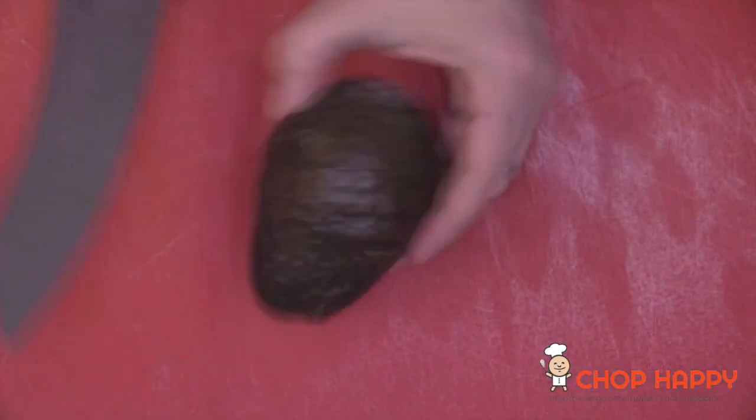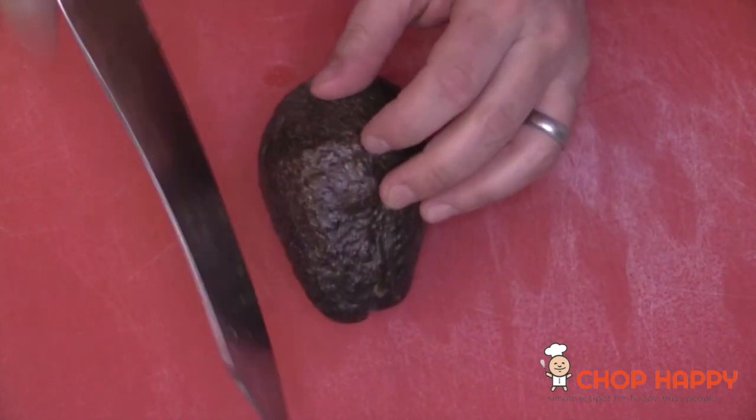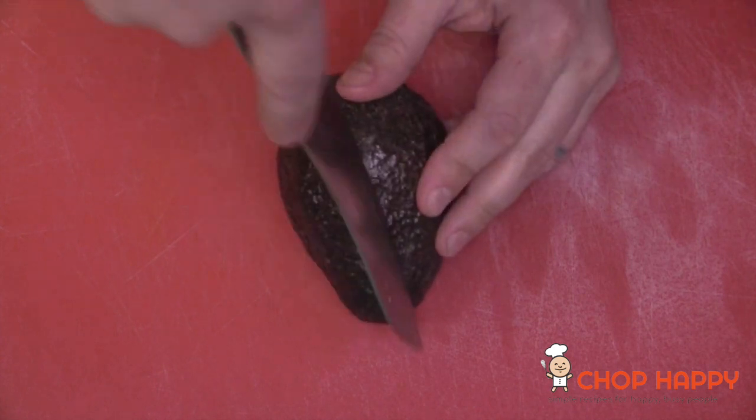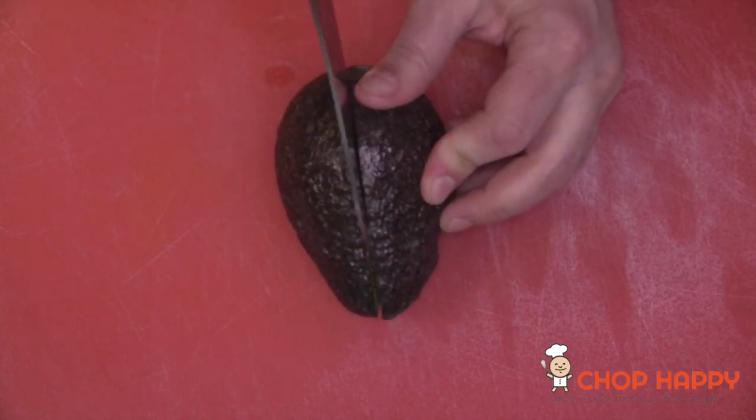You get that crunchy cheesy reward at the end of your day. But first, I'm going to show you an avocado hack on how to cut an avocado without fighting with the seed. It's crazy easy — you just go from top to bottom, then roll it, then go another inch top to bottom.